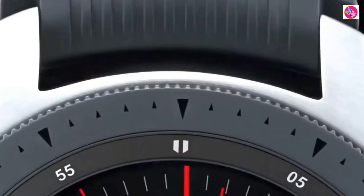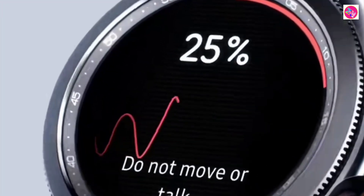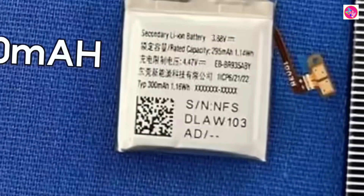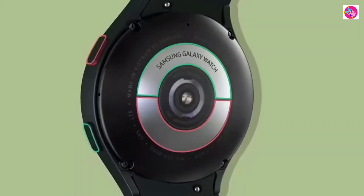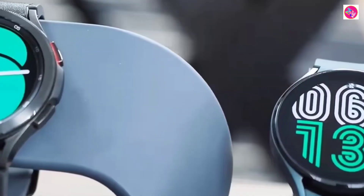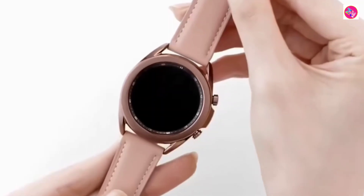Samsung's upcoming Galaxy Watch 6 family is expected to be unveiled alongside the company's next-gen foldable devices. I hope this news did not disappoint users. Take care, see you next time. Bye.